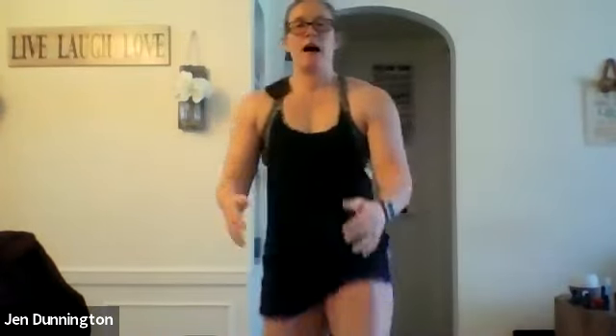Work on that balance as you do the knee hugs — find that balance and control. Once you've done five on each side, we're doing everybody's favorites: fifteen jumping jacks or running in place. Just like at the gym — gotta love it.